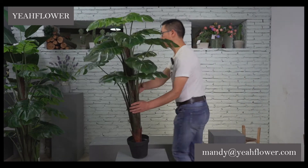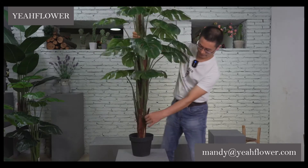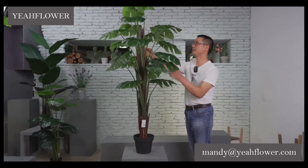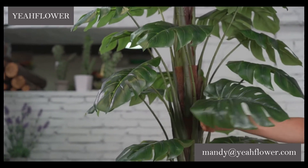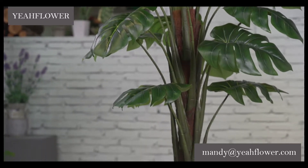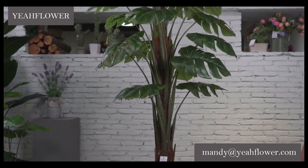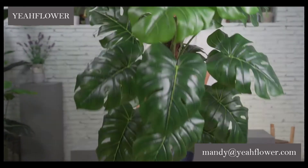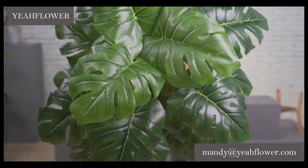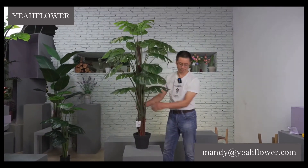Now another size. This size is one meter forty — the same way of making it in a different size. This one is number 16.